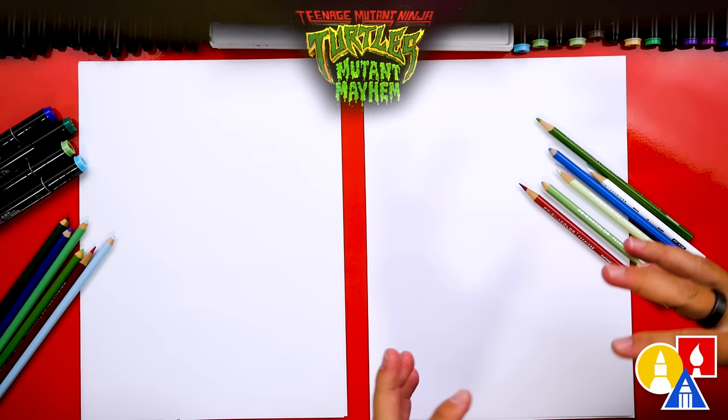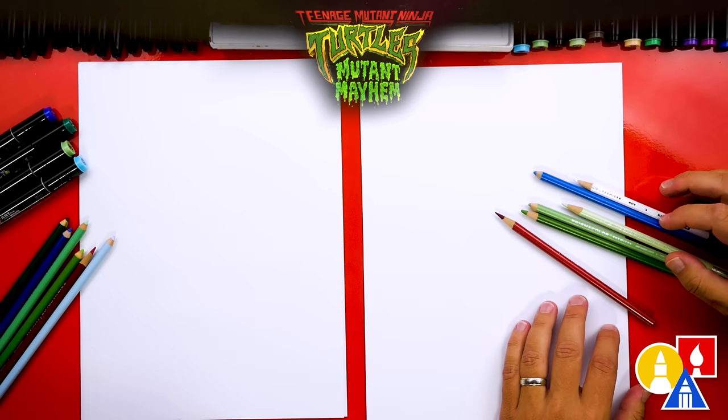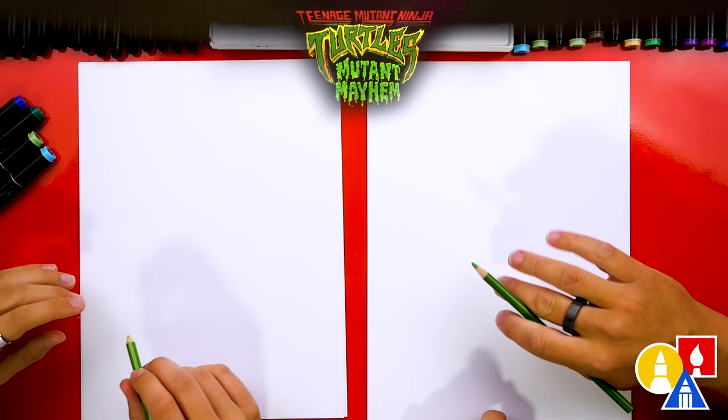We also have colored pencils, and we're going to use those to add the cool texture that is in the movie — trying to capture that same cool look they created. The colors we have are green, red, blue, and white, and we're using our Prismacolor colored pencils, though you can use any brand. The red is just a little detail we're going to add to the eyes, and we'll use the green and blue because we're drawing Leo — the blue for his bandana later.